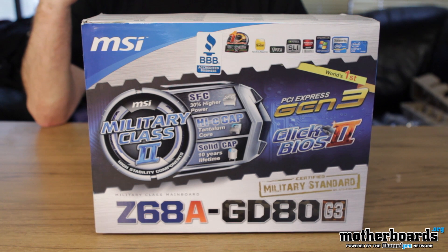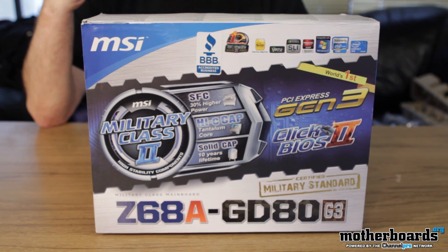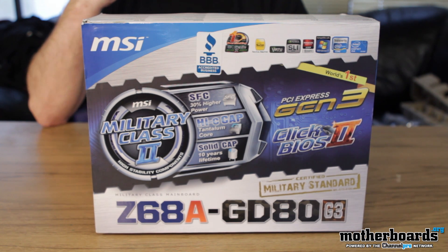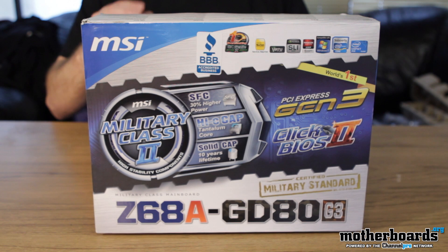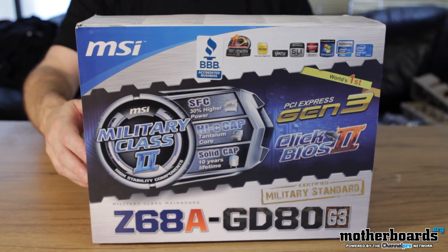First off the bat, you're gonna notice the motherboard features military class 2 hardware. What is military class 2 hardware? Well, that basically means that it's using the absolute best components that MSI can get their hands on to make the board. It has high-C capacitors, solid ferrite chokes, and solid caps all around — that's gonna make the motherboard run for a really long time. So let's go ahead and take a look at what comes inside the box.